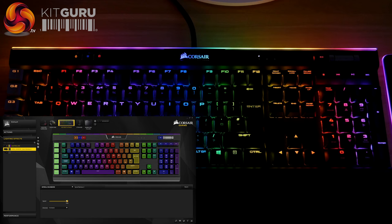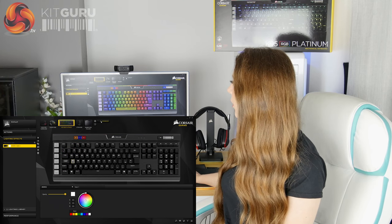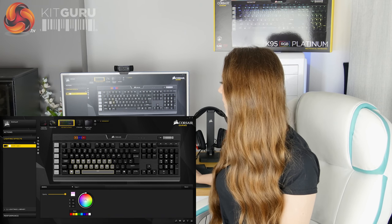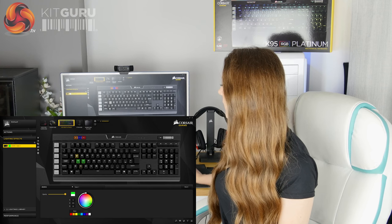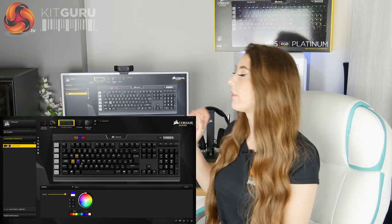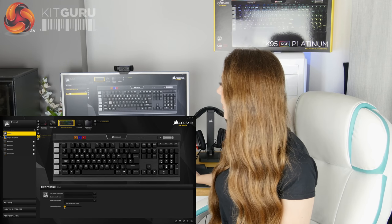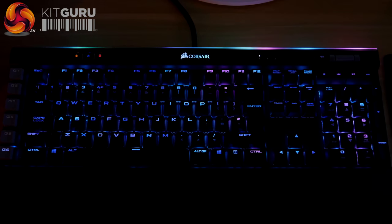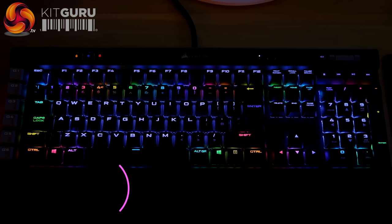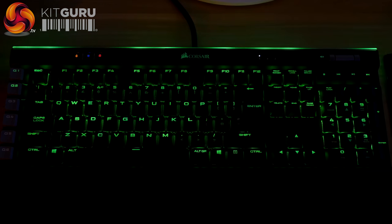All of the effects are further customisable — you can change the speed, colours, and direction. There's also an advanced lighting tab giving you full control to create your own specific lighting effects, with control over colours, timing, and layering, though it can get very time-consuming. A great feature is that you can download community-created lighting effects from within the CUE software itself — someone has already done the hours of work, you just download it and it's ready to go straight away. There are loads to choose from and quite a few really good ones.